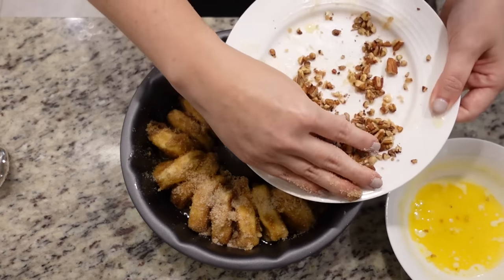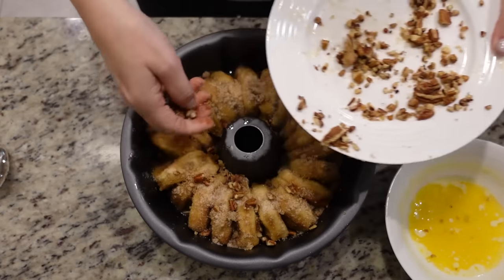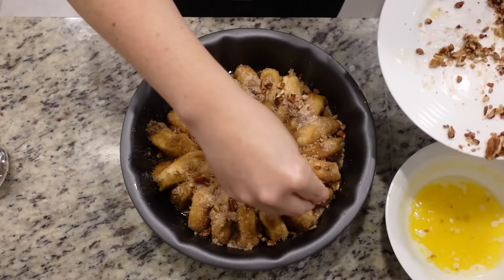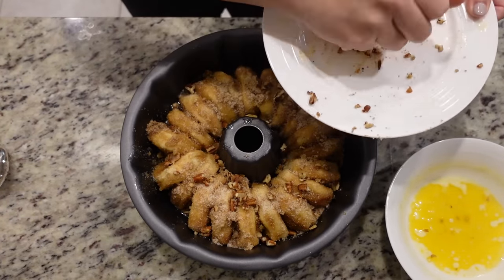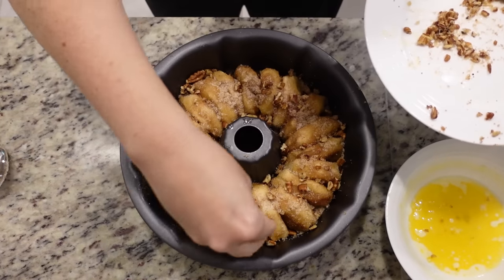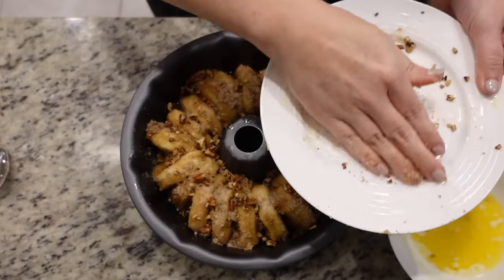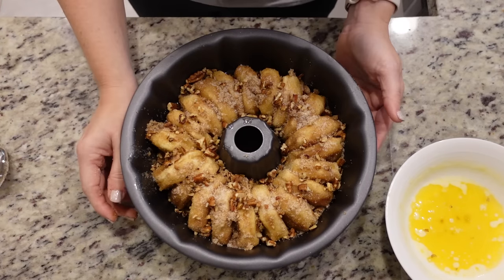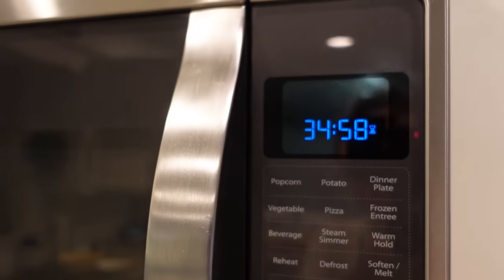And then the last of the pecans — do you say pecan or pecan? I feel like I used to say it a lot of different ways, but now after hearing 'butter pecan' I just say pecan all the time. That looks like a little slice of heaven. This is going in the oven at 350 for 35 to 40 minutes.